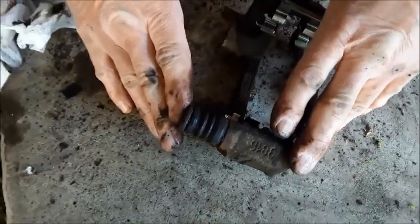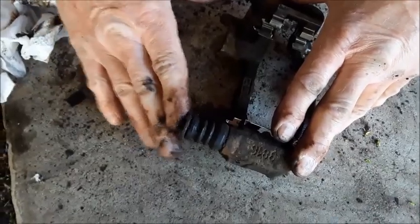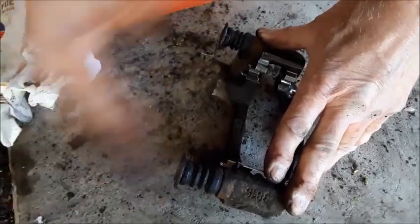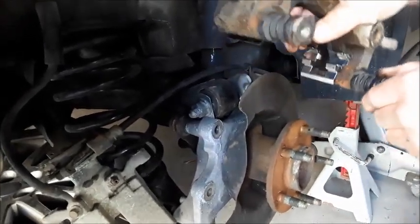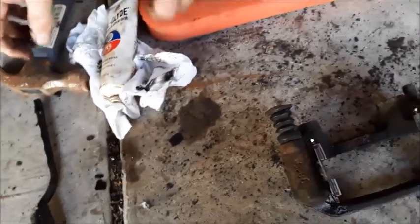See what happens when the caliper gets compressed — see how it does this, it releases. The caliper actually kind of slides back and forth. The way it works is it slides back and forth like this on the car, so that's why these slide pins have to do the work that they do and need to be able to move freely.